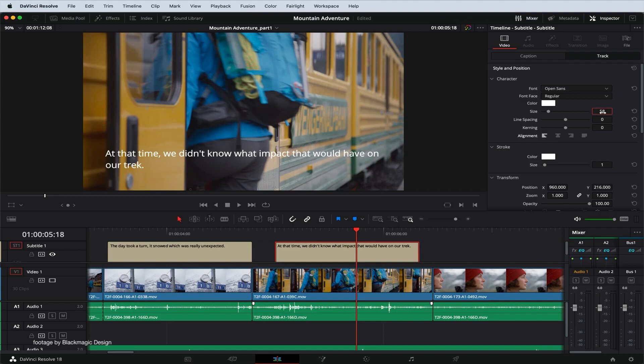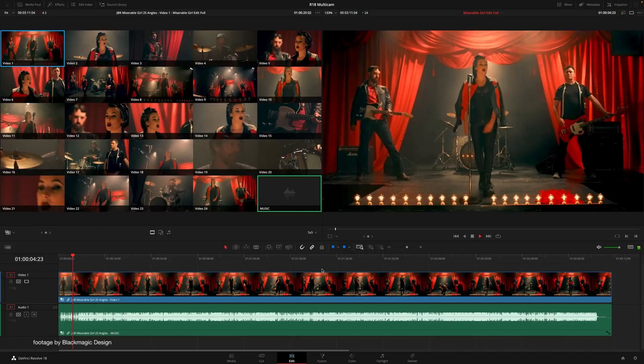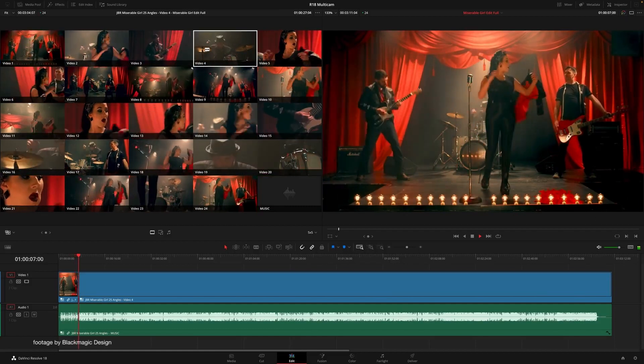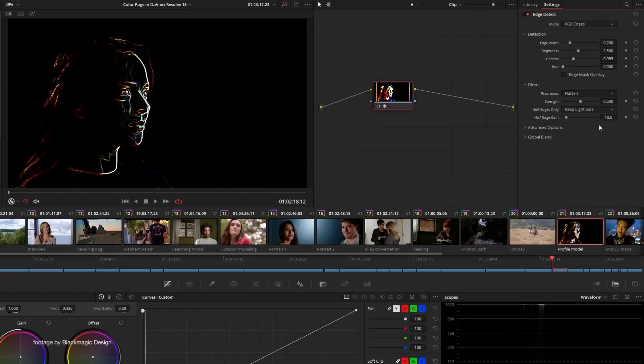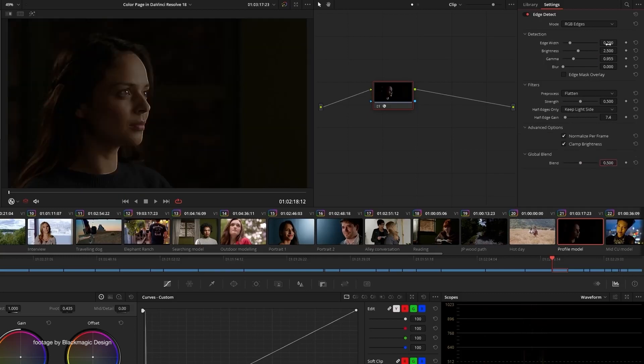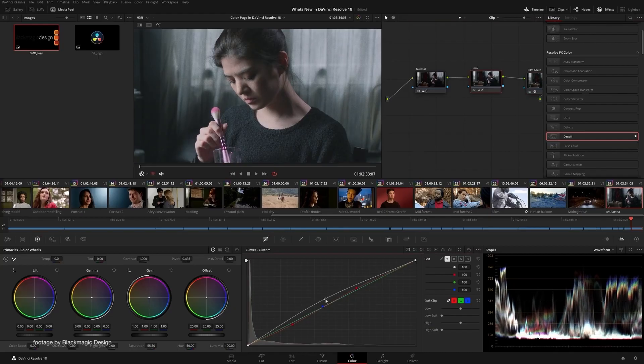In addition, Blackmagic Design also released a new update for DaVinci Resolve 18.5. The new Beta 4 update adds support for Blackmagic RAW 3.2 and also provides enhanced control over subtitle export, improved system stability when displaying clip handles in the color page, plus notable improvements to the scripting API.